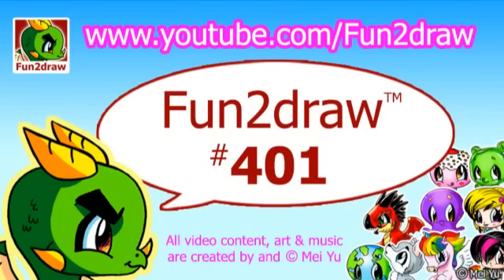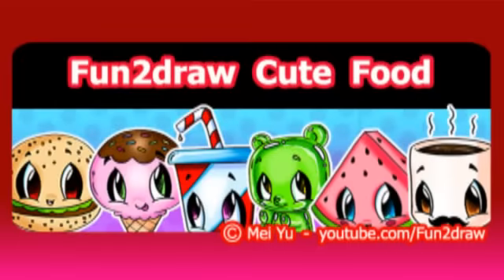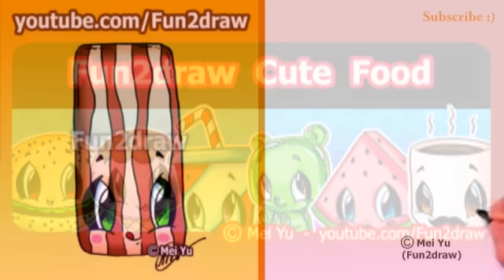Hey everyone, this is Mei Yu, the creator of Fun2Draw. Today we're going to Fun2Draw a cute piece of bacon, and this is part of my Fun2Draw cute food playlist. The link to that is at the end of this video.